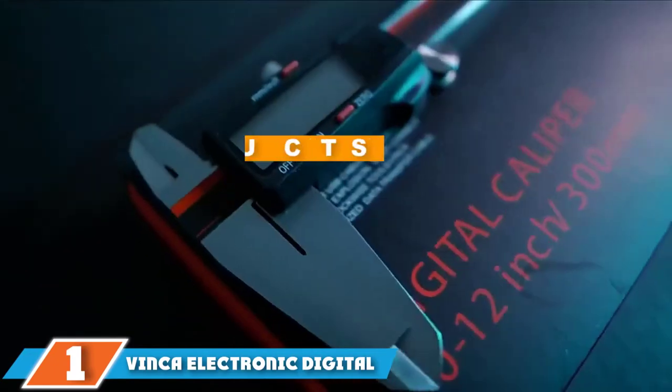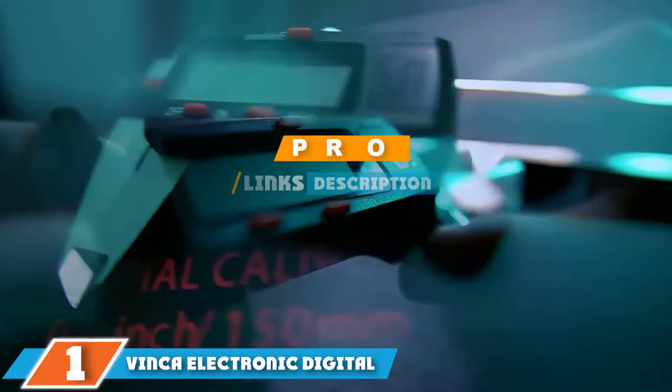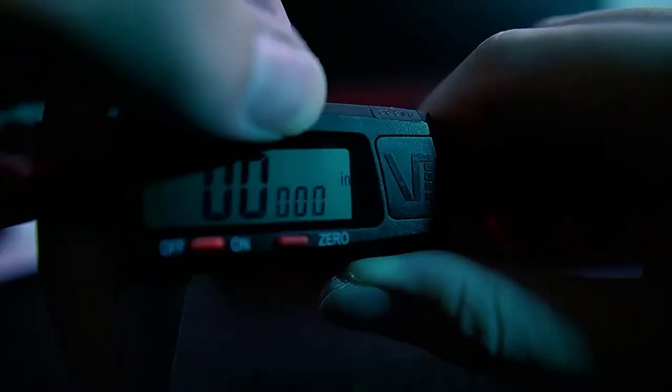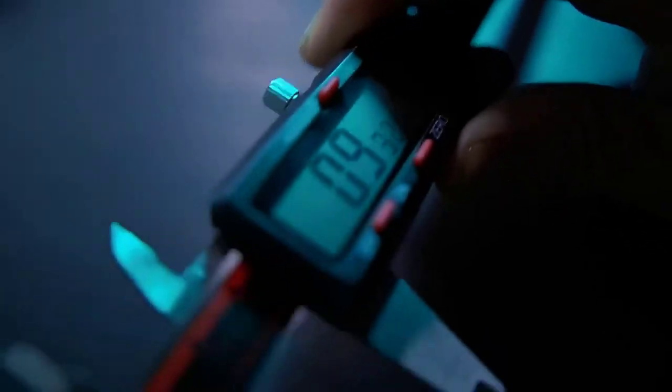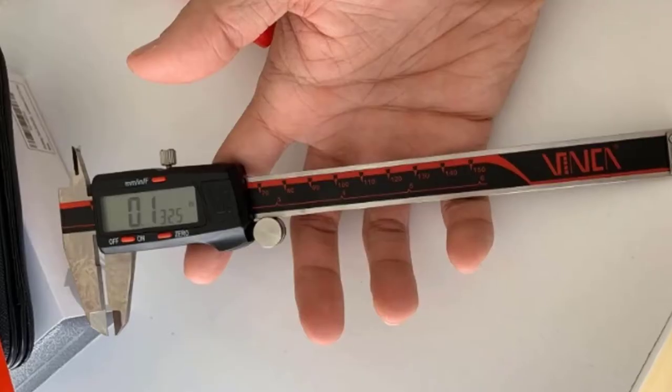At the first position of our list we have the Vinca Electronic Digital Vernier Caliper. While most automotive parts are under six inches in length or diameter, it can be handy to have a high-quality digital caliper that measures up to 12 inches. This caliper from Vinca gives you more leeway when measuring larger parts and provides the same level of accuracy as smaller professional-grade calipers. The polished stainless steel body measures 12 inches or 300 millimeters.